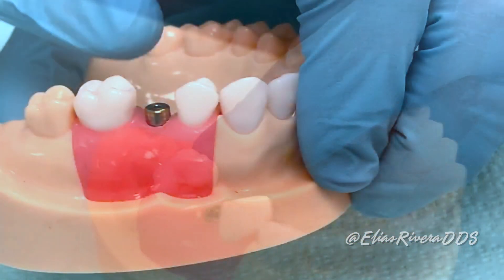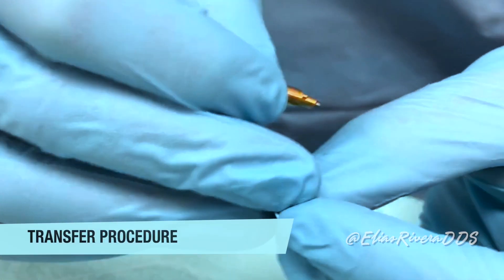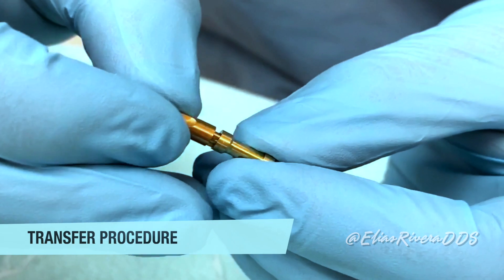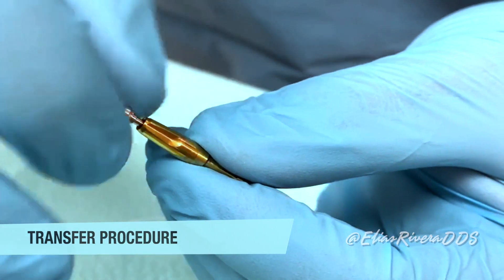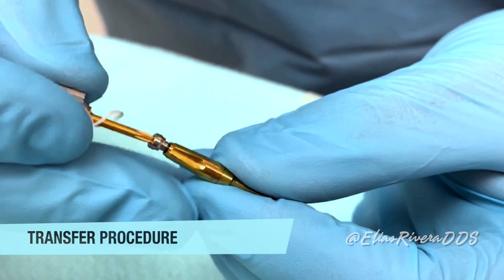Immediately replace the healing abutment — the patient can now be discharged. Step number five: attach the impression coping onto the corresponding implant replica or analog and ensure accurate seating. You can use the screwdriver to help seat it tightly.